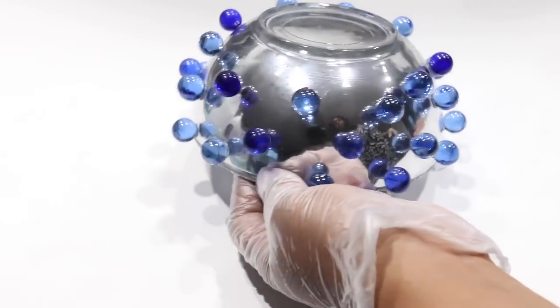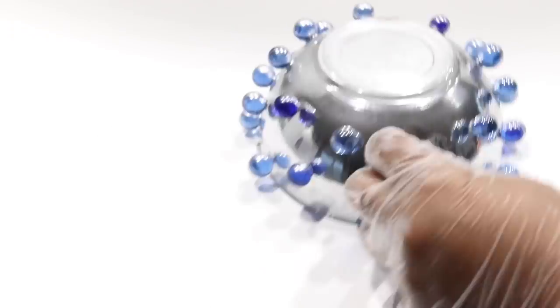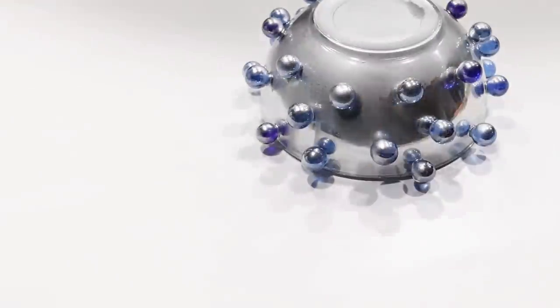After 10 minutes I flipped the bowl over and proceeded to spray paint it with the mirror effect spray paint. After it dried, here's how it looks.